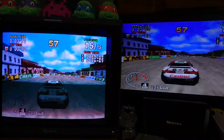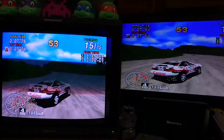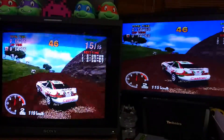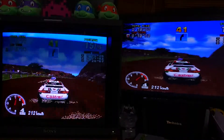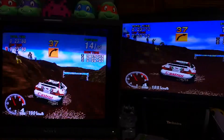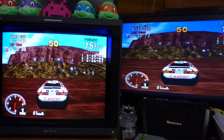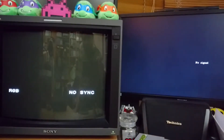It's all looking good. Happy with that, I think. Once more testing a few other games — that's looking promising. I'm going to stop that there. Thanks for watching.